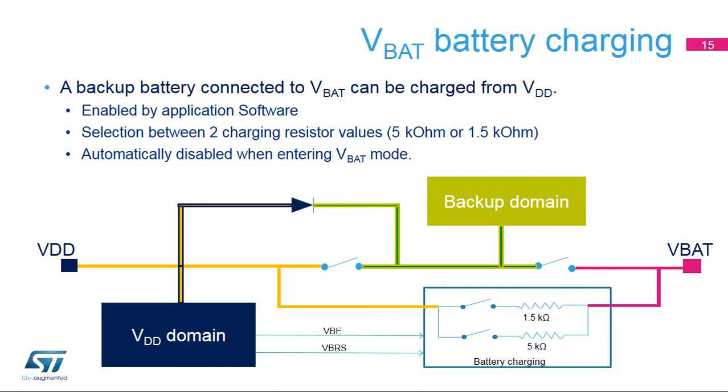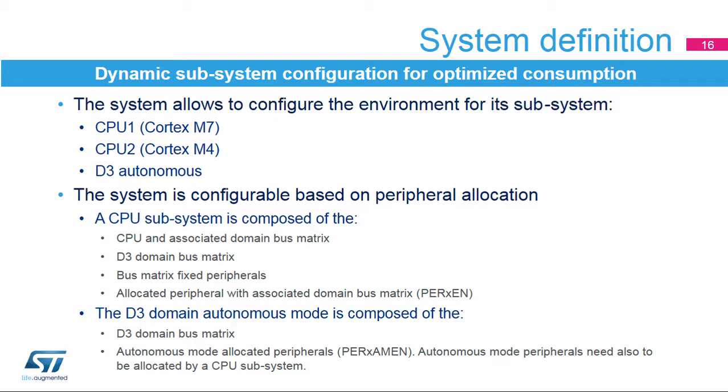The battery charging feature can charge a super-cap connected to the VBAT pin through an internal resistor when the VDD supply is present. The charging is enabled by software and is done either through a 5 kOhm or 1.5 kOhm resistor, depending on software. Battery charging is automatically disabled in VBAT mode. By allocating peripherals to a CPU or the D3 autonomous mode, the boundary of the subsystem can be controlled. The subsystem will follow its associated CPU or D3 autonomous mode operating system, used to optimize the subsystem's power consumption.